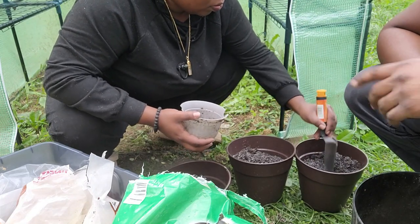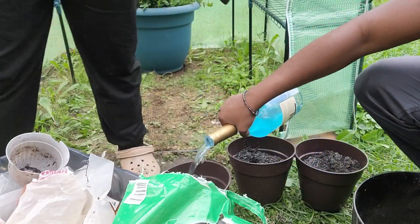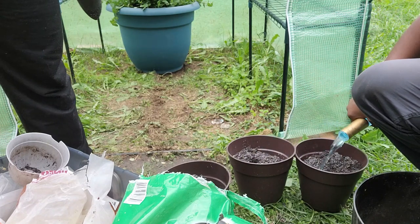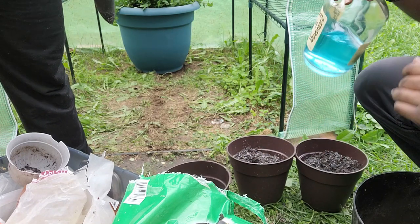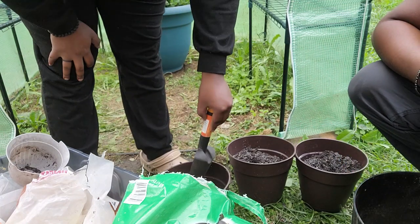Alright y'all, I'm going to go ahead and add a little bit of plant food just for the process since we're going to be transferring. Boom, boom, boom. Alright — plant food in. Now here comes the transfer.